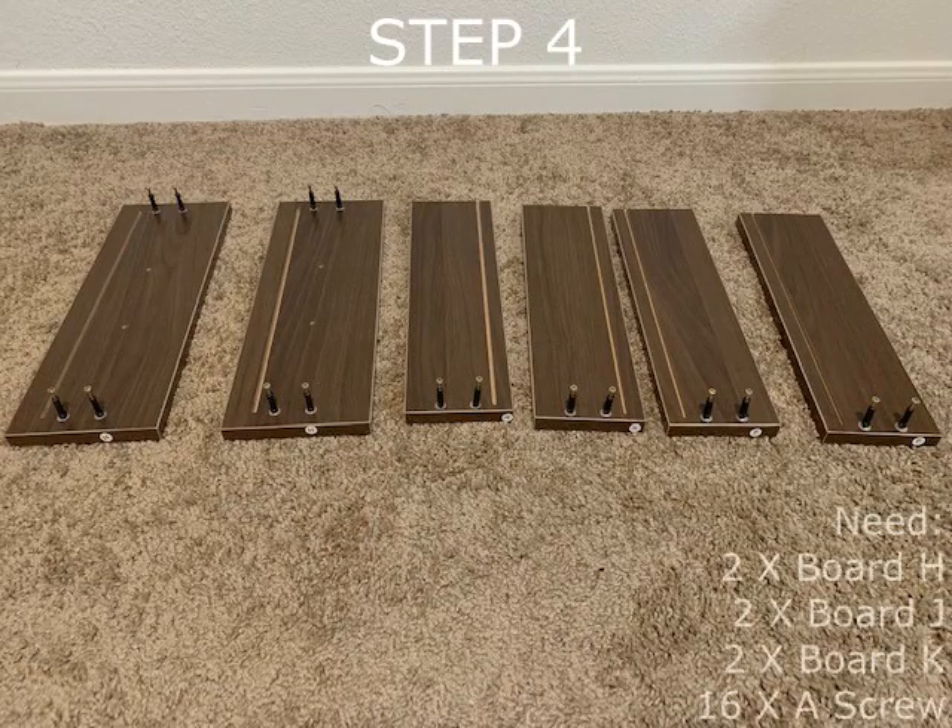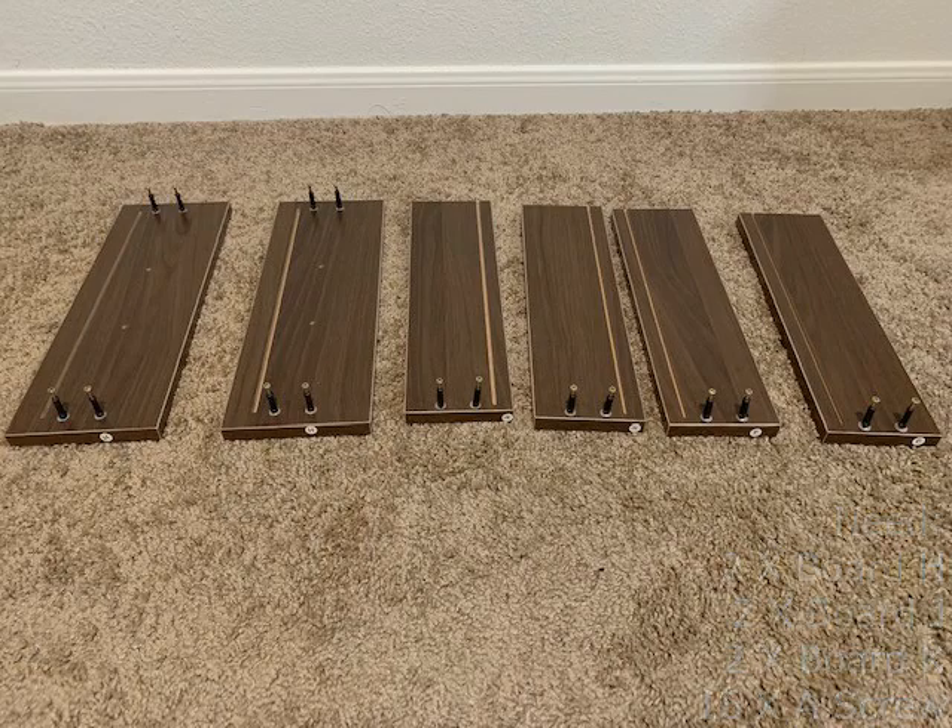Step 4 requires both board H's, both board J's, both board K's, and 16 A screws. For board H, there will be 4 screws each. Board J and K will take 2 each.